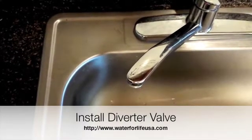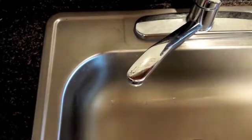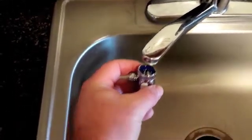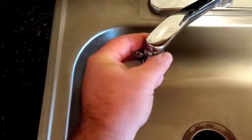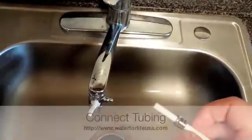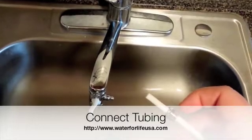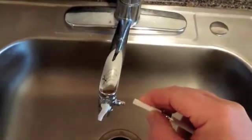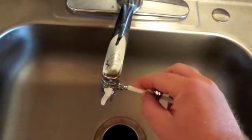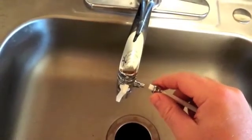Installation of the EOS DNA water ionizer is simple. Once I've removed the aerator from my faucet head, all I have to do is take the faucet diverter valve supplied with your EOS DNA water ionizer, put it right into the rivets and screw to the right. Next I'm going to take the nut and put it over the quarter-inch tubing, then take the quarter-inch tubing and put it over the nub on the diverter valve, and screw in the nut over the rivets.